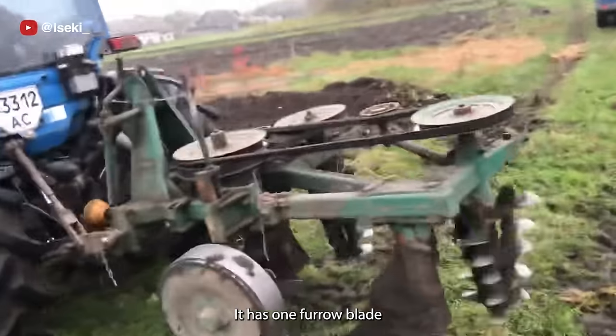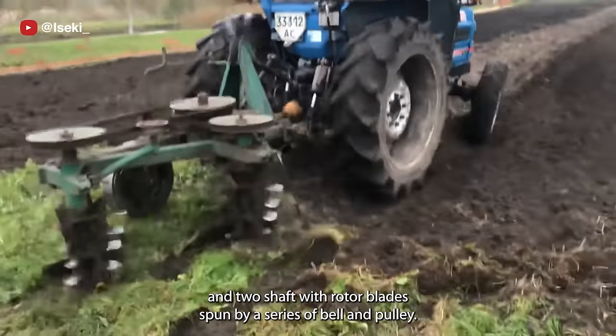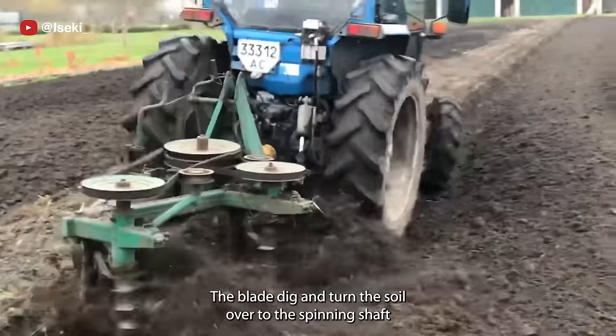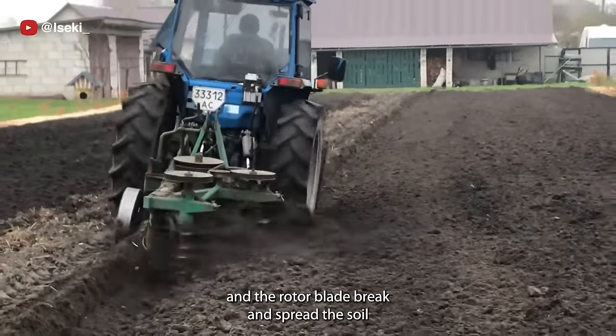This is a rotary plow. It has one furrow blade and two shafts with rotor blades spun by a series of belts and pulleys. The blade digs and turns the soil over to the spinning shaft, and the rotor blades break and spread the soil.